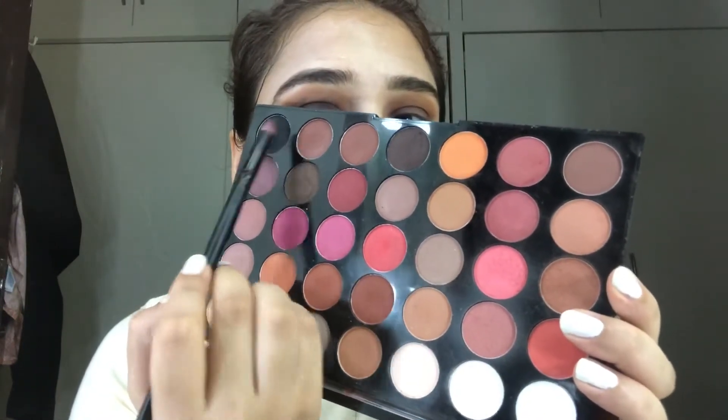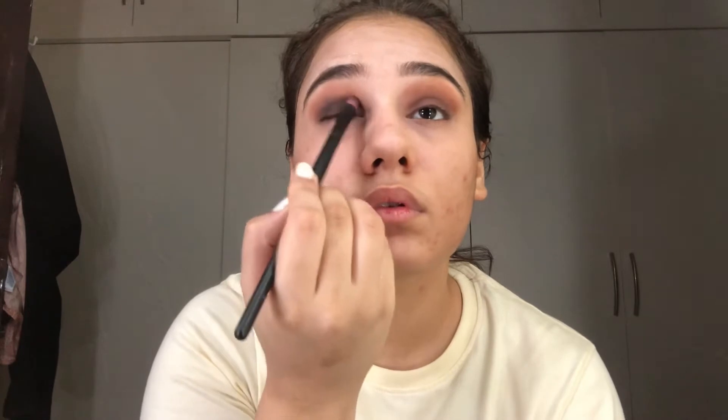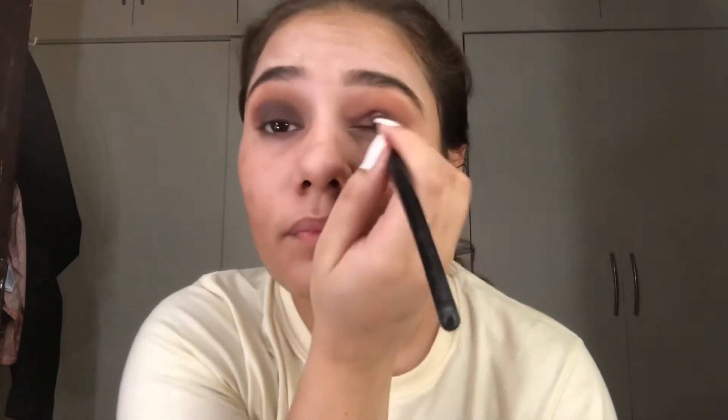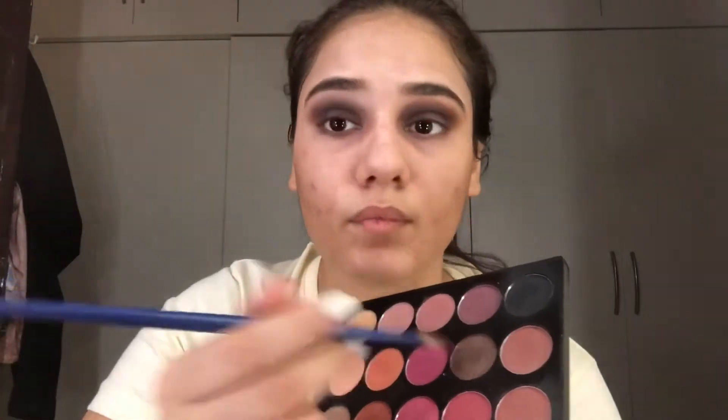Now I'm using another palette from Makeup Revolution — this is my favorite palette. You can basically start with lighter shades. If you don't like very dark makeup, you can stop when using the brown shade instead of going darker. Then using the dark brown shade for the lower lashes.